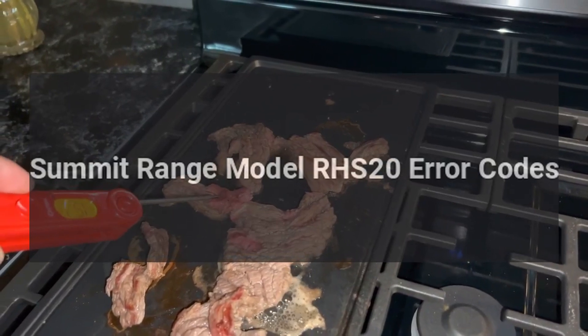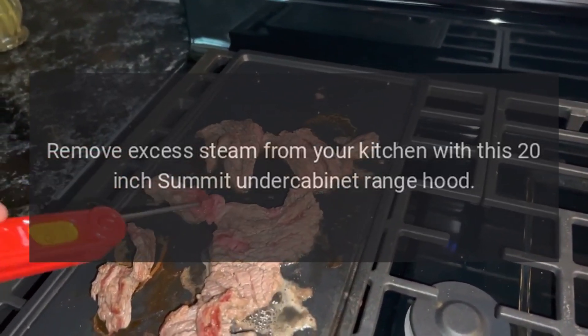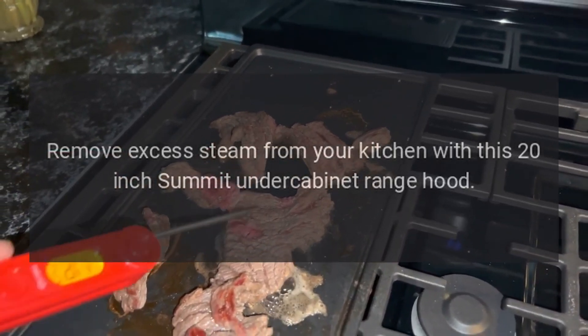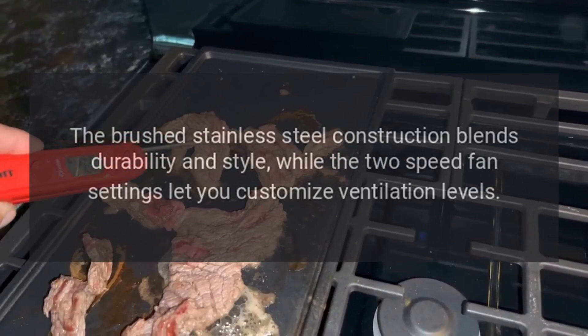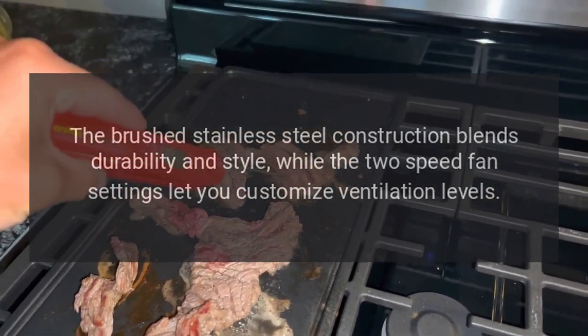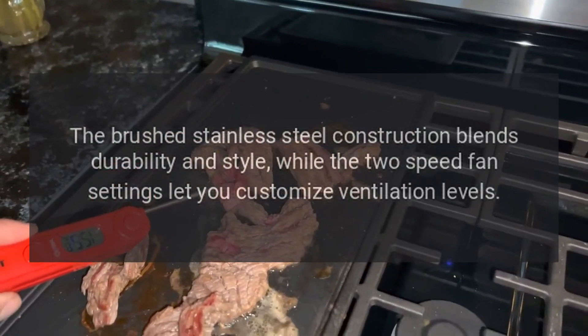Summit Range Model RHS-20 Error Codes. Remove excess steam from your kitchen with this 20-inch Summit Under Cabinet Range Hood. The brushed stainless steel construction blends durability and style, while the two speed fan settings let you customize ventilation levels.